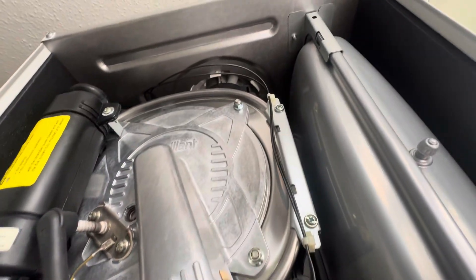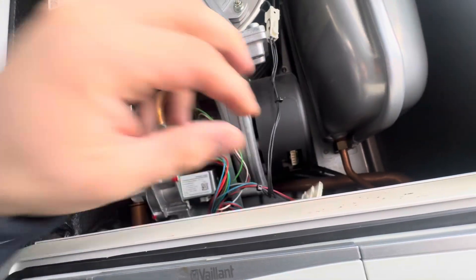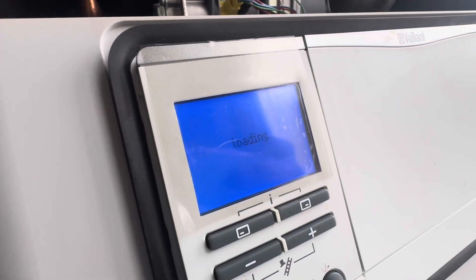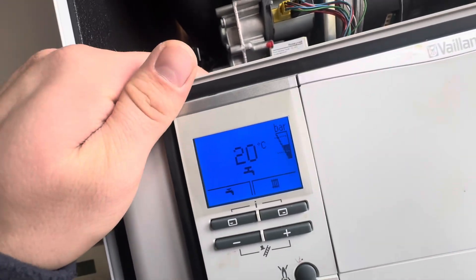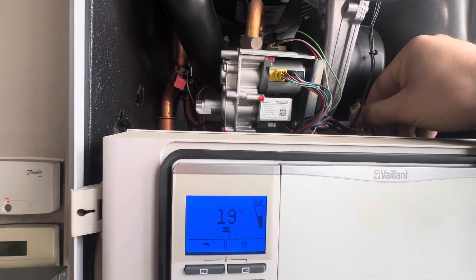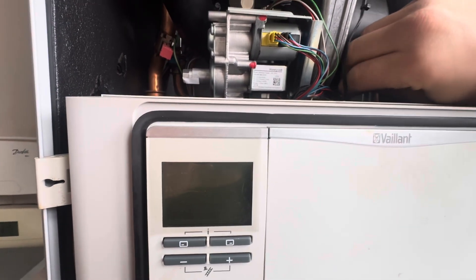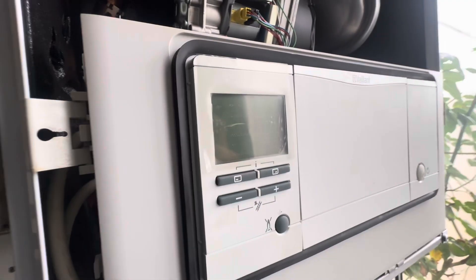We're going to be replacing our Vaillant fan today. This fan has been flooded by rainwater from the flue. We did try to dry it out — we even left it off for a few days — but it is still faulty. What's happening is that when you've got the boiler on, the fan is disconnected at the moment. The boiler is on, we're on a hot tap, so there's a call for hot water but it's not igniting. When you plug this in, look what happens — dead, boiler dies. So what we're going to do is replace the fan and see if that resolves the issue.